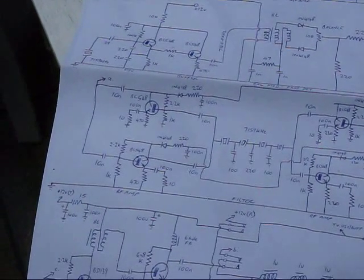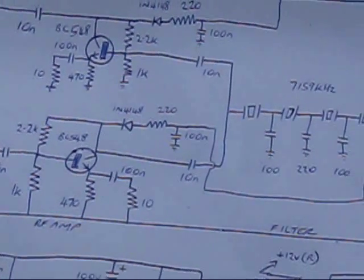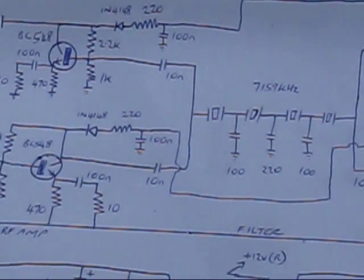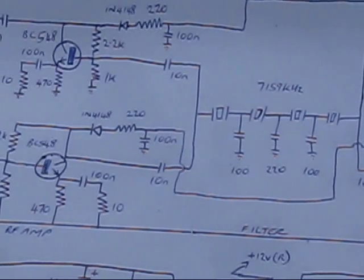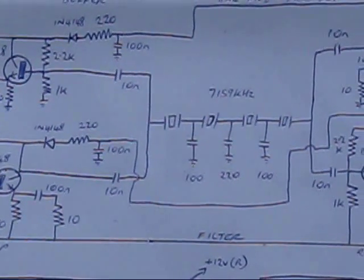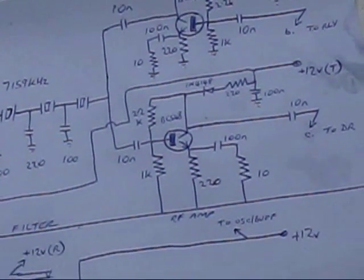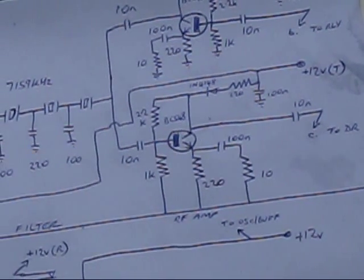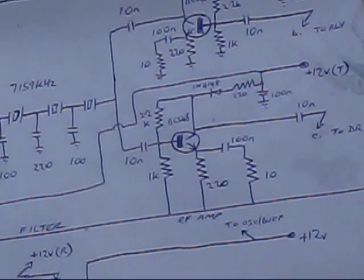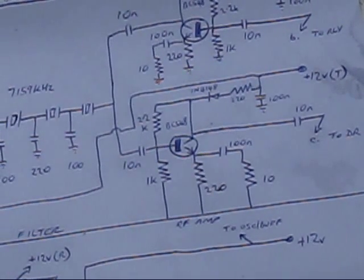Looking at the transmit path: we take the low-level double-sideband signal from the balance modulator into the lower of the two RF amplifiers, which has 12 volts applied on transmit so is active. The other transistor above has 12 volts applied on receive only, so it isn't used during transmit and can be ignored. The amplified signal goes to the crystal filter with its upper sideband chopped off, then it's amplified by a further BC548 stage with 12 volts applied on transmit only. You need these amplifier stages because the crystal filter has a bit of a loss.